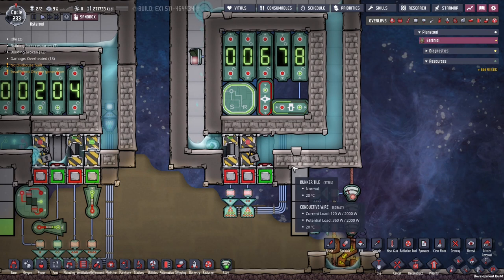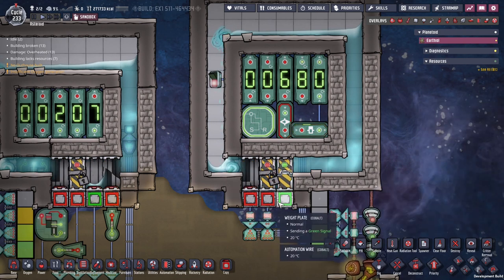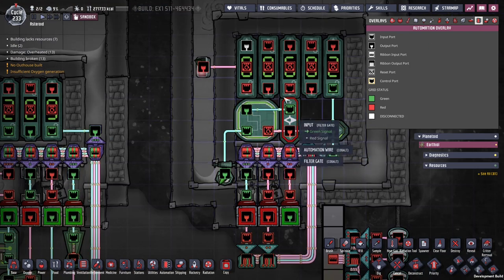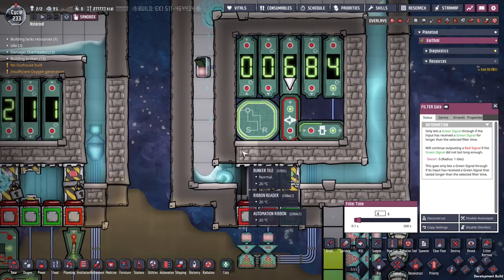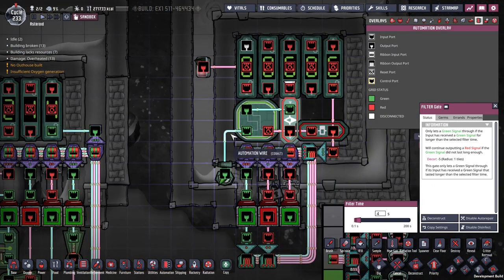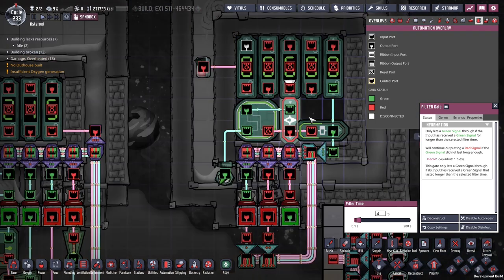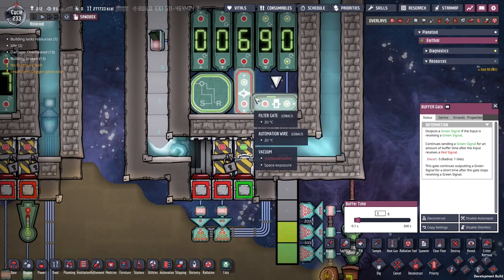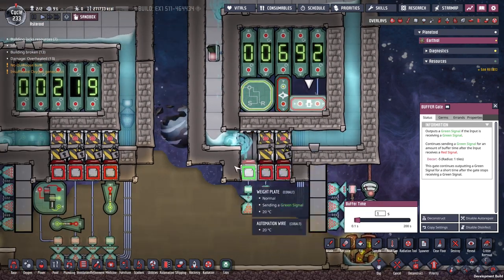Over here we have a little bit of a different method — we are still using weight plates. This last one is purely cosmetic and it helps to see how this is moving along; you can see it turns green and the green moves along. But over here we're using a pulse generator, which is made out of a memory toggle coupled with a filter gate. The filter gate sets the frequency of the pulses. We have a continuously-on circuit coming in from the hydro sensor, feeding into this memory toggle, which then feeds into this filter gate. The moment the filter gate expires, it resets the memory toggle but also sends a pulse at the same time. The buffer gate over here extends the pulse for an extra second, which keeps it on long enough for the doors to open — otherwise it would be too short.